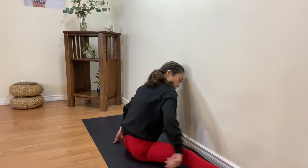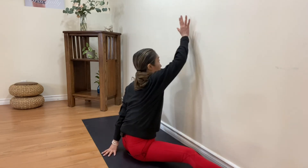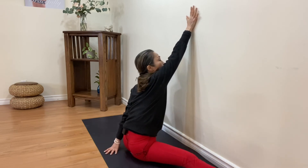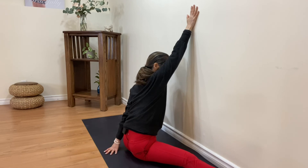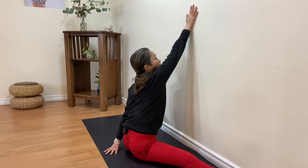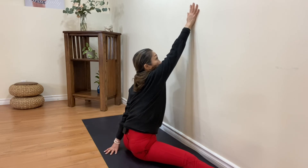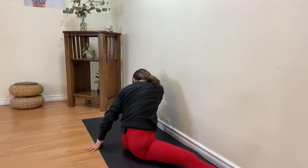One more — let's bend the other leg. Support your pelvis, open your armpit. Point your toes of the straight leg. Move your fingers a little bit higher. Cross this arm towards the opposite knee.